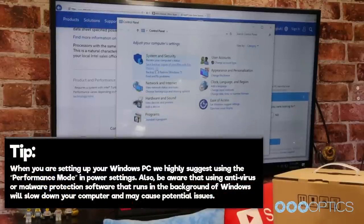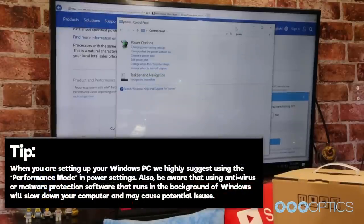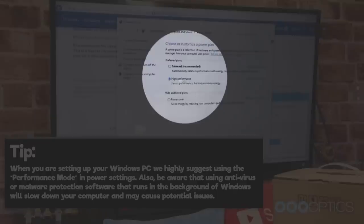Tip: when you are setting up your Windows PC, we highly suggest using the performance mode in power settings. Also, be aware that using antivirus or malware protection software that runs in the background of Windows will slow down your computer and may cause potential issues.